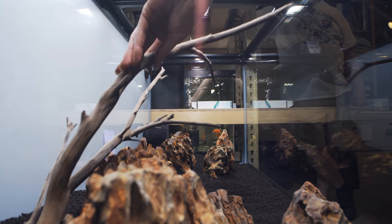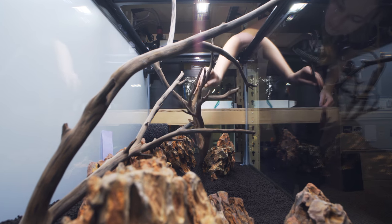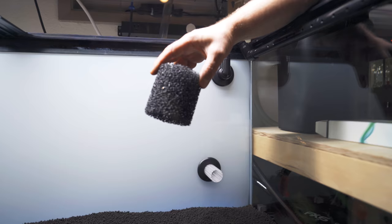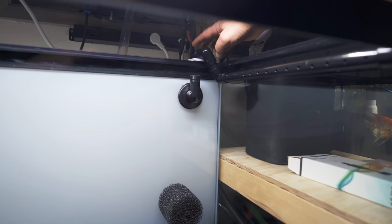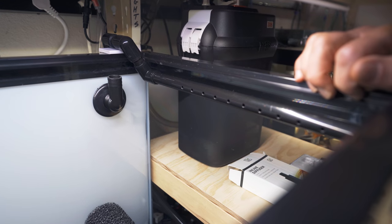Wood coming in the middle from both sides. You should probably talk about the way you're going to plumb this. So this is just a bulkhead fitting — this is actually one of the co-op large ones. That'll go right into the canister, and then up here we're returning with a DIY black spray bar. Look how clean that looks.